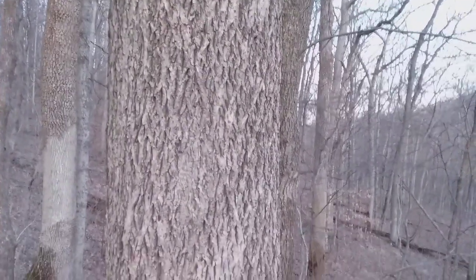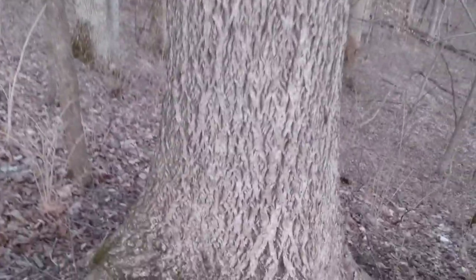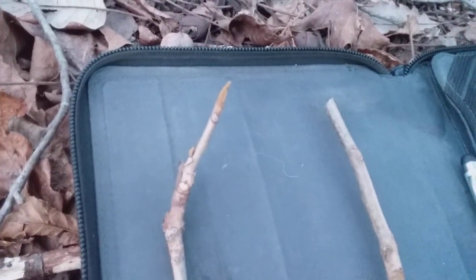I'll be adding more on those to this channel as soon as I can find them. In the meantime, here is our bitter nut hickory with its winter appearance, with next year's beautiful foliage ready to emerge in about six to eight weeks.